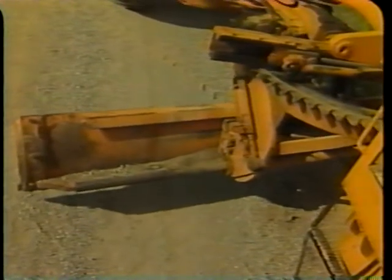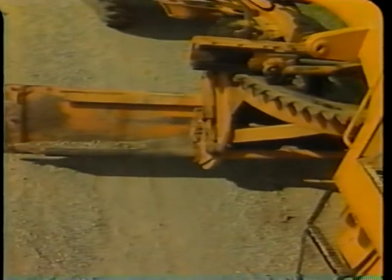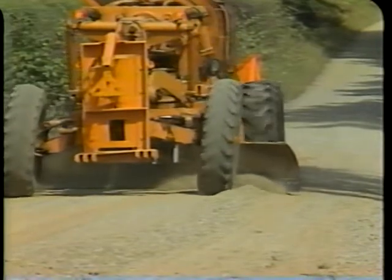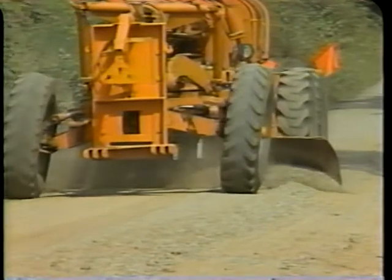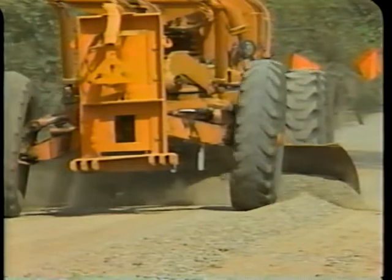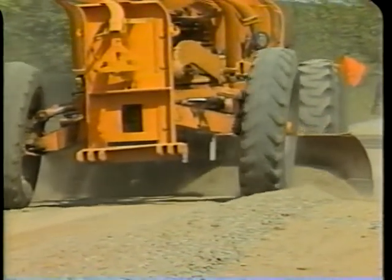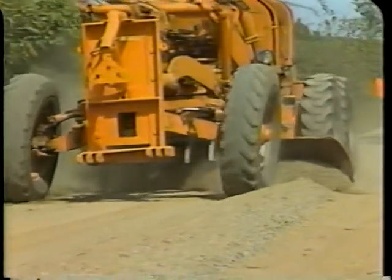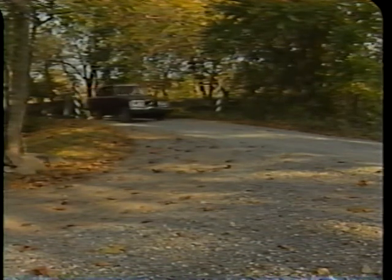Step 4: Spread the windrow. Set, angle, and adjust the blade properly. Spread the windrow evenly from the center toward the edge of the road to form the proper cross slope. Continue to blade the surface and spread the windrow on the other half of the road. Do not leave material by the road that would cause poor drainage. Also, make transitions to railroads and bridges gradual.